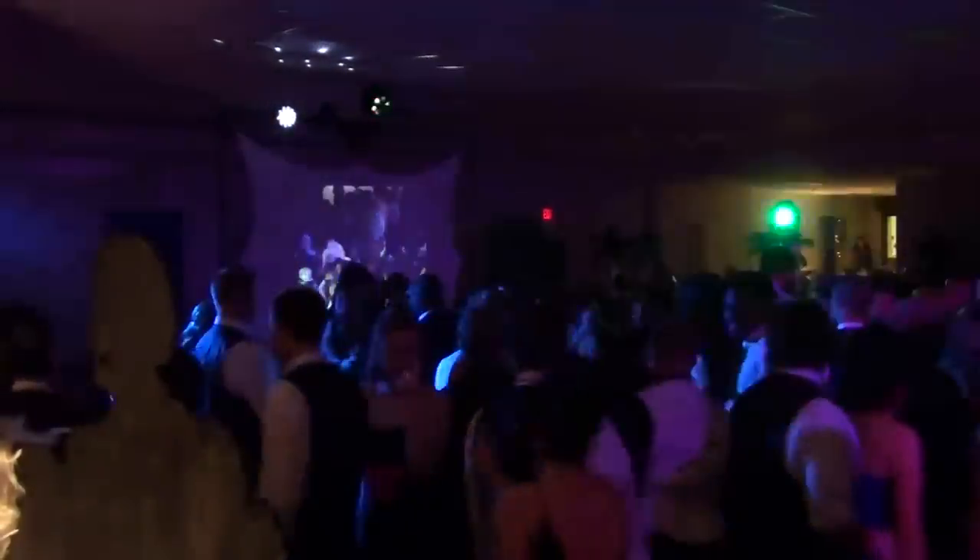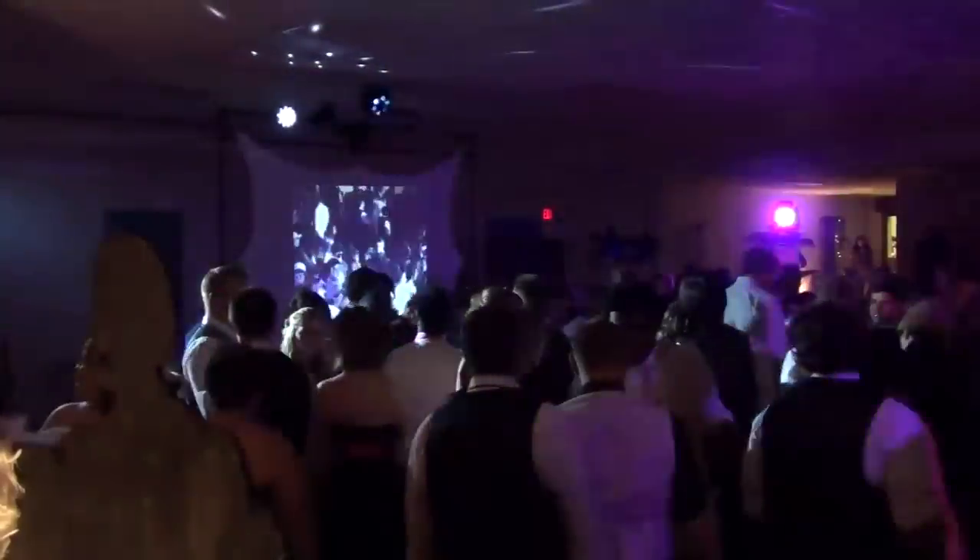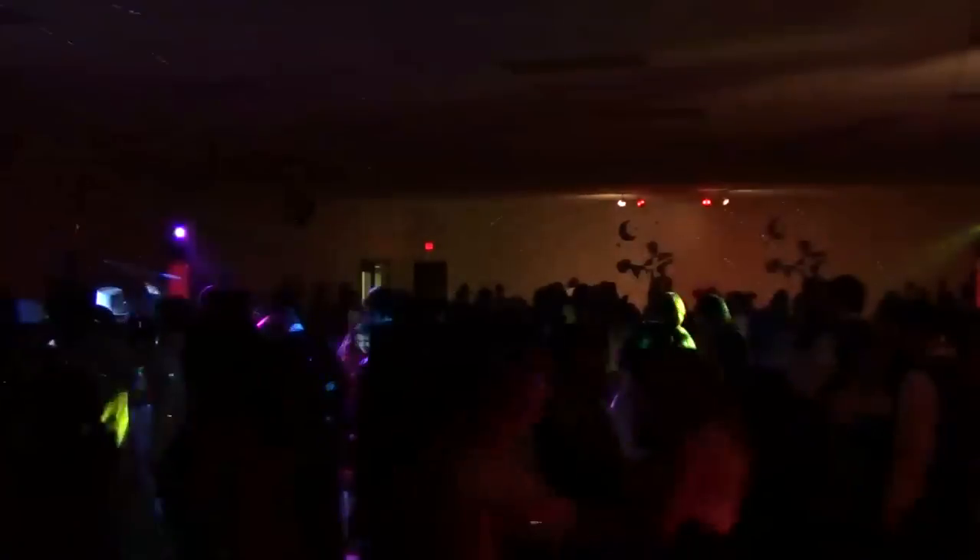For 360-degree dance floor lighting, position one totem on each corner of the dance floor, surrounding your guests with high-end lighting and effects. The totems can also be configured in a straight line on a stage or DJ area.